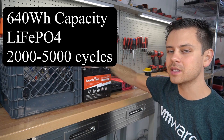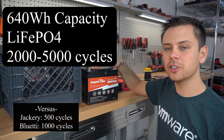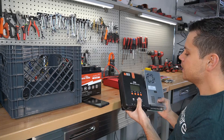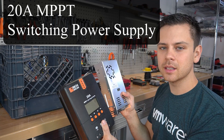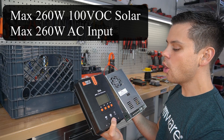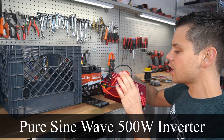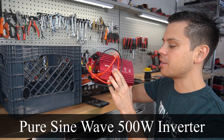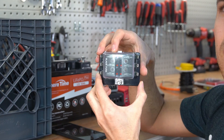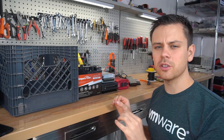The storage capacity will be 640 watt-hours, and we're going to use a lithium iron phosphate battery capable of 2,000 to 5,000 charge cycles depending on ambient temperature and charge/discharge characteristics. We'll use a combination of an MPPT and a regulated DC output, enabling us to charge from a 260-watt solar panel array or from an AC receptacle at 260 watts. The system will also have pure sine wave AC output at a max of 500 watts, six quick-charge USB ports, and a small fuse block for 12-volt appliances.